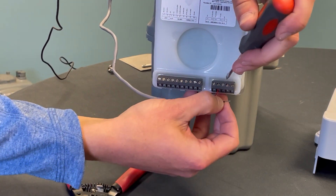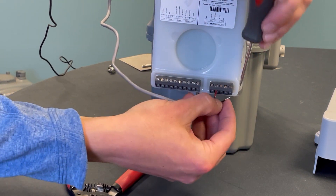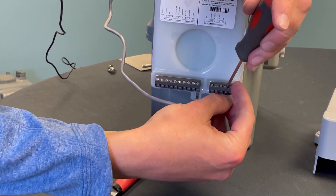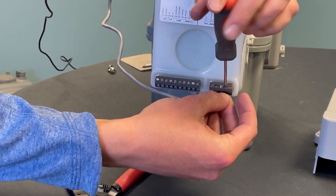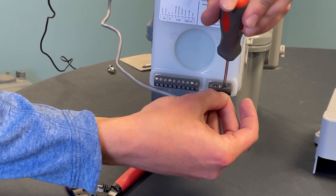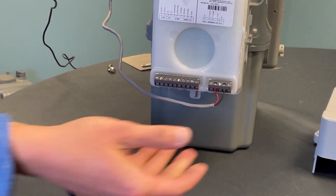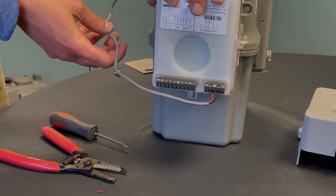Do the same on terminal 14 — make sure it's backed out a little bit and add your ground or black wire. Tighten until snug, do not over-tighten. I see this all the time where the screw gets bound. The Census smart points do include a cut wire alarm.